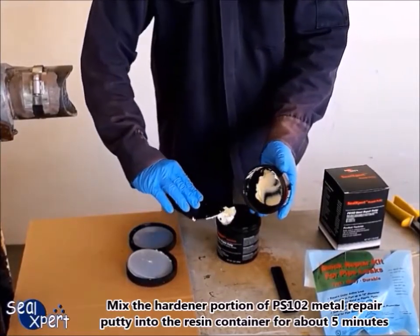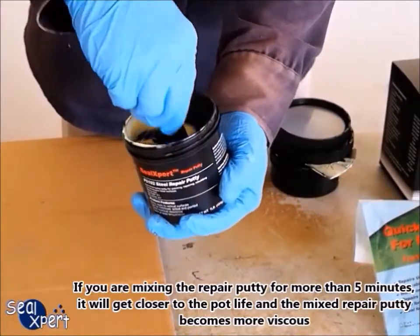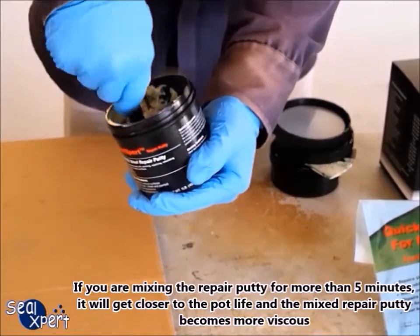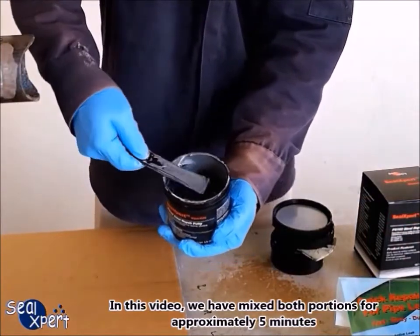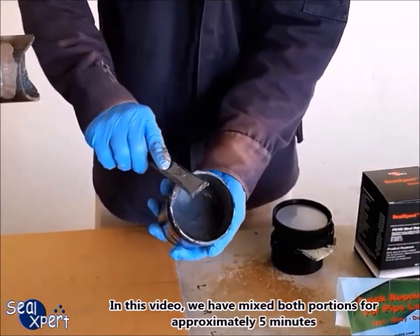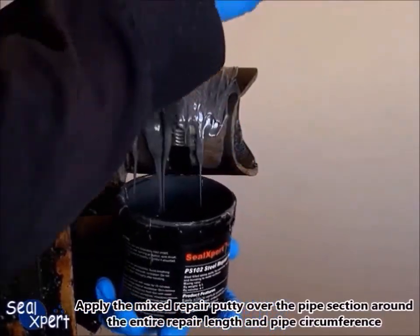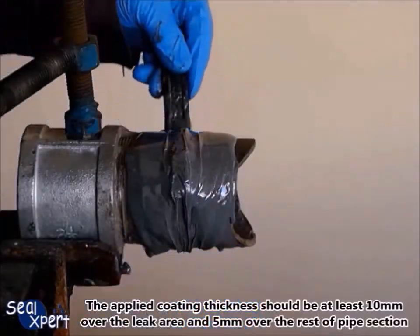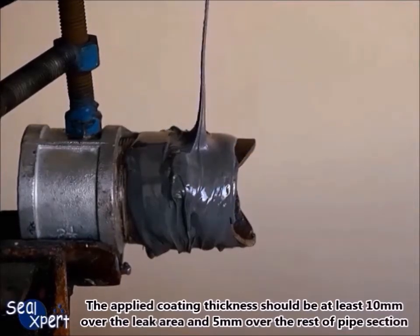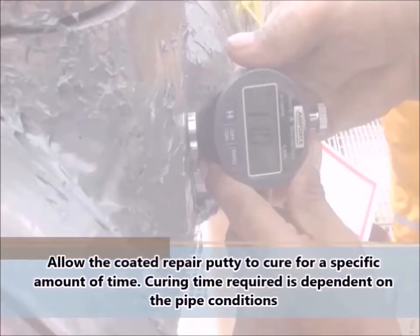Mix the hardener portion of PS 102 metal repair putty into the resin container for about 5 minutes. If you are mixing the repair putty for more than 5 minutes, it will get closer to the pot life and the mixed repair putty becomes more viscous. Apply the mixed repair putty over the pipe section, covering the entire repair length and pipe circumference. The applied coating thickness should be at least 10 millimeters over the leak area and 5 millimeters over the rest of the pipe section.